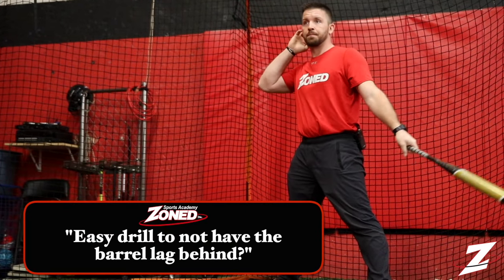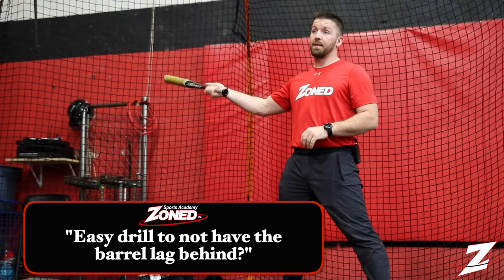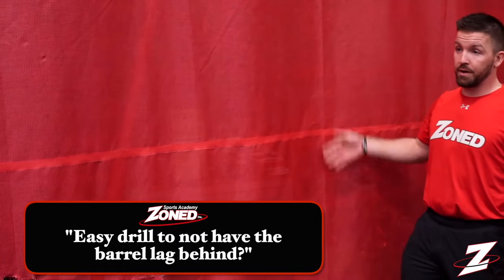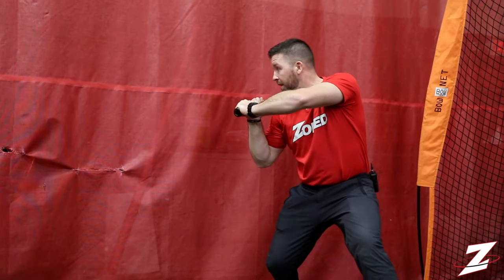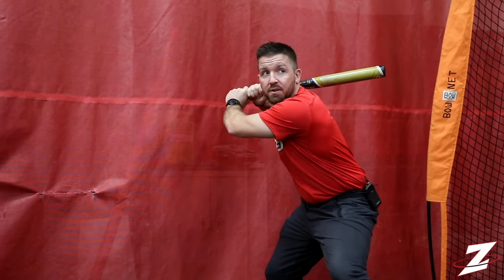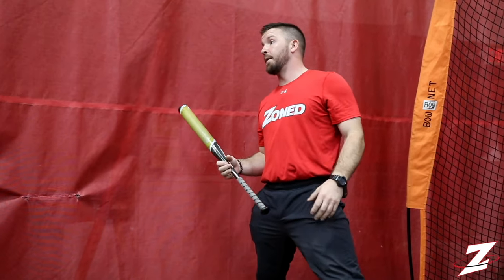Clay Smith asks: what's a drill to not have the barrel lagging behind? A lot of players will drag that barrel way behind them. Have your players set up right up against the wall — they can do this in their living room, garage, using a bat or wiffle ball bat. When we get loaded and start our swing, the bat should never touch the wall behind us. That tells you right away their bat's lagging or dragging. It's going to teach them a nice short, compact swing. The bat will come close to the wall but should never actually touch it. You can also put a tee on a bucket — putting something right behind them to make sure that swing is nice, short, and compact.